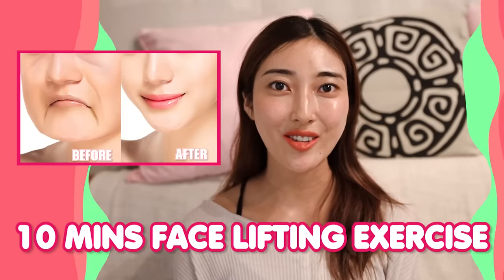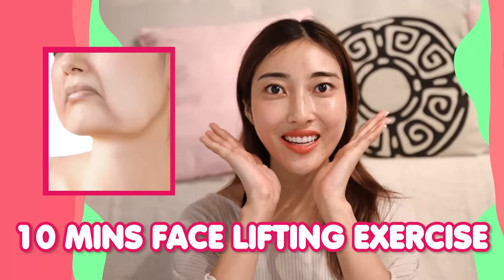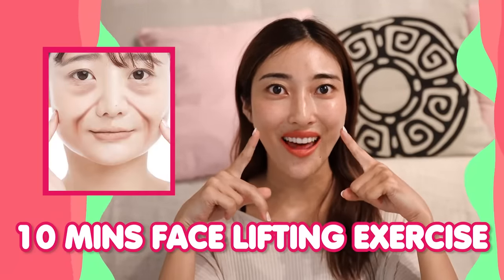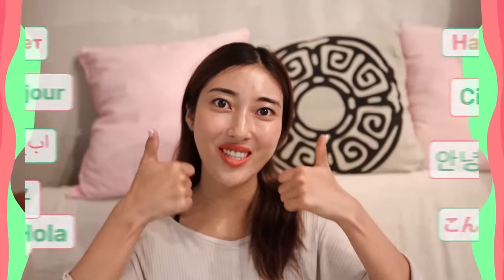Are you motivated to do facial lifting exercises? Let's reduce double chin, saggy jaw, saggy cheeks, and laugh lines together with me! Hello! Namaste! Annihaseyo! Konnichiwa everyone! It's Masumi from Japan!